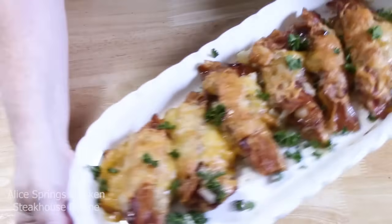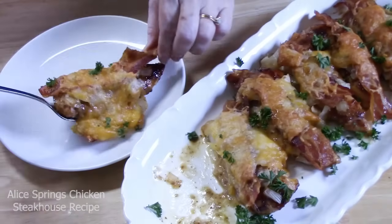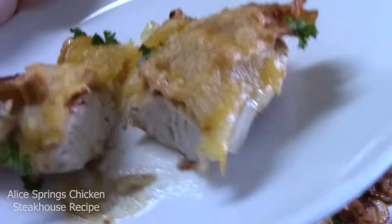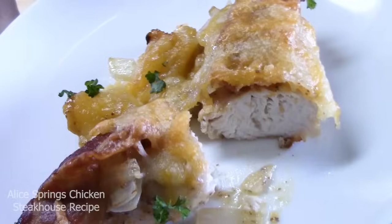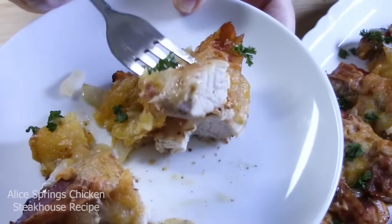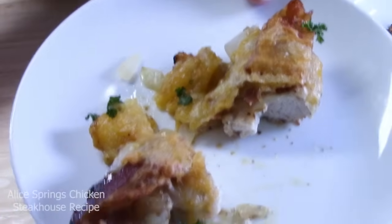Don't these look delicious? I'm going to plate one up for you and give it a try. Look at how tender it is inside. You can see the bacon, the cheese, and then we've got the grilled onions kind of inside the cheese there. I'm going to give this a try. Mmm — if you love honey mustard, you're going to love this.